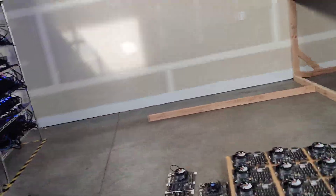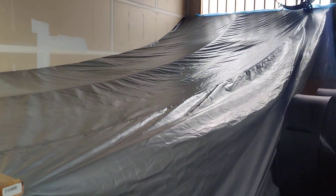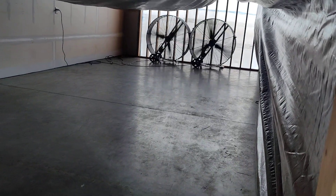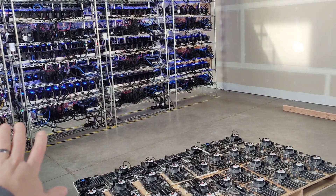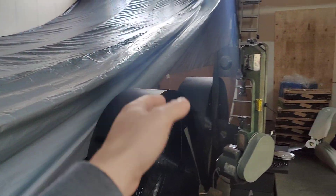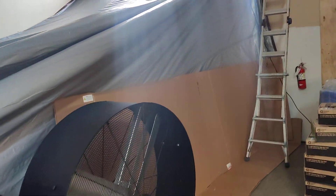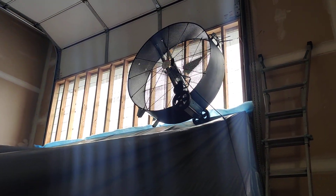That gives you an idea of how much heat this area is producing — you can see all those GPUs generating a lot of heat. But our air intake system is managing it just fine. We had to put this tarp in to direct the cold air directly onto the GPUs rather than having it blown in and getting stuck in the center instead of continuing on to the GPUs.